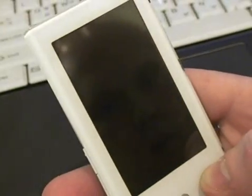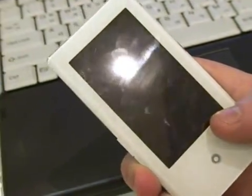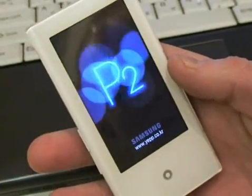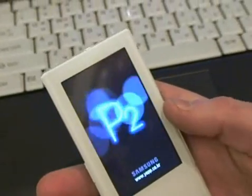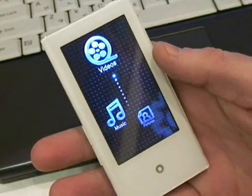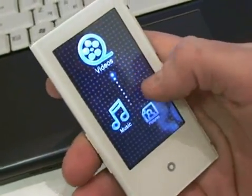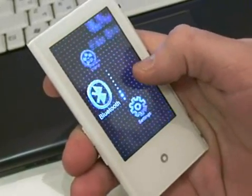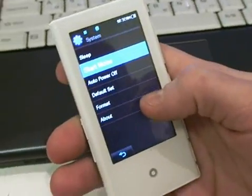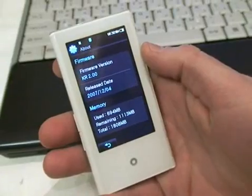Updates complete. We don't have to check anything — it was all successful. I'm going to turn it on, and now we've got our new firmware updated P2, ready to go. Go down to system, settings, system, and about. And there's our new firmware version.